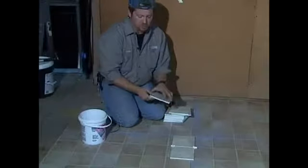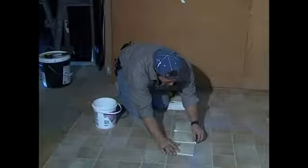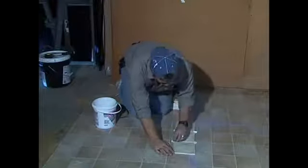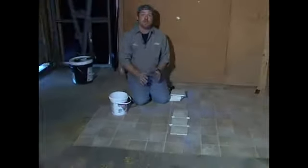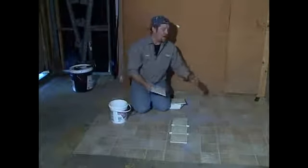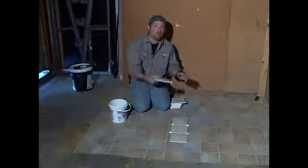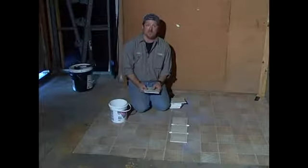I'm going to complete this process until I get all the way down to the end of where I want to run my tile. Basically what you're looking for is: A, you have enough tile; B, you want to make sure that your tile is going to break even on the walls. If you have a 12-inch tile, you don't want three inches ending on one side and six inches ending on the other. You want it to be as close to six inches all the way around — five inches, wherever the majority of the tile breaks. That's what you're looking for when laying out your tile.